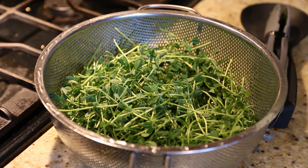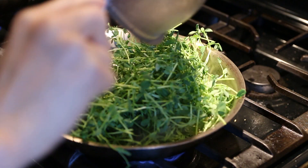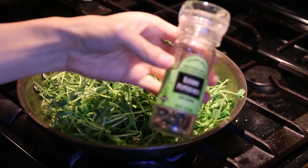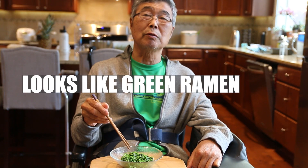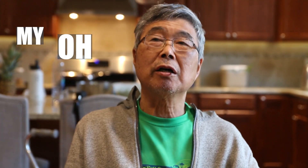This looks like after harvest — looks like green, green diamonds. Very good, tender and tasty. Tastes like pea — my oh my, delicious!